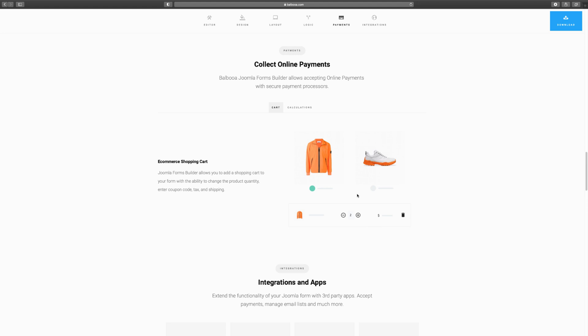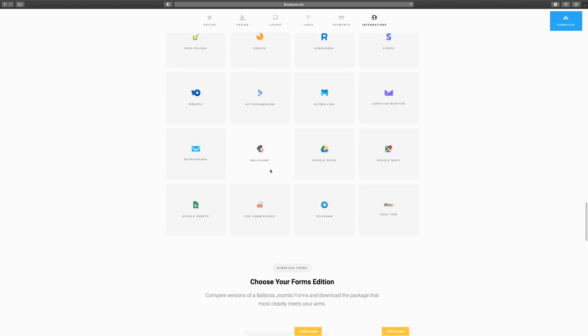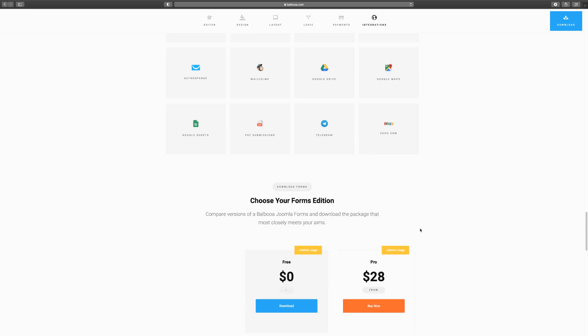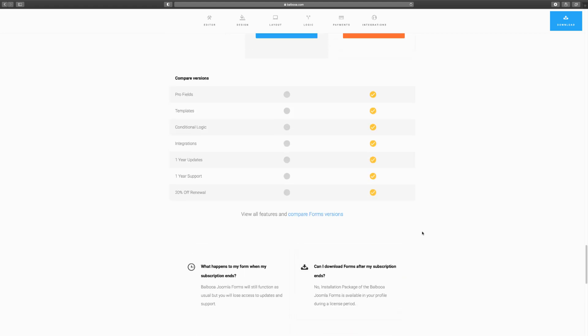When it comes to payment, it has a beautiful e-commerce feature — you can also use this as a shopping cart. I have a course that teaches you how to build a shopping cart with this extension; it does the calculations and shows the total. It integrates with all the major payment processors depending on your country — Stripe, PayFast, and others — as well as MailChimp, GetResponse, PDF submission, and Zoho CRM. And again, it's only $28 for a lifetime license.